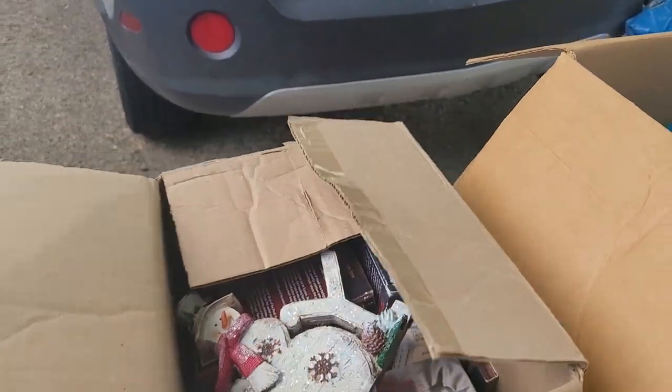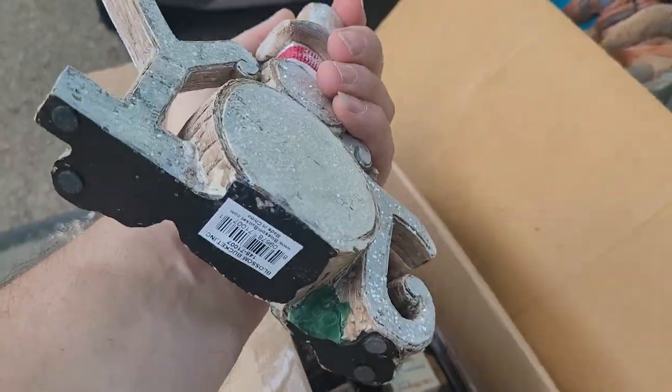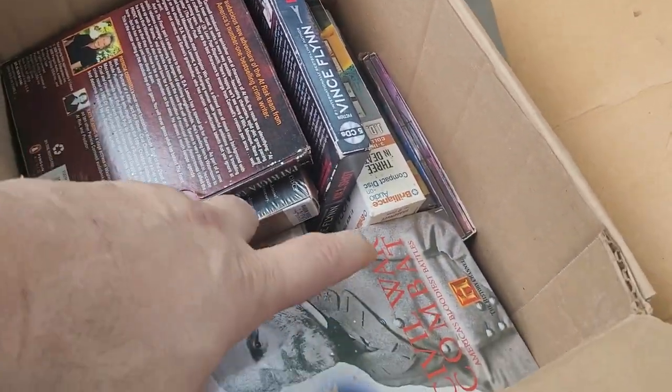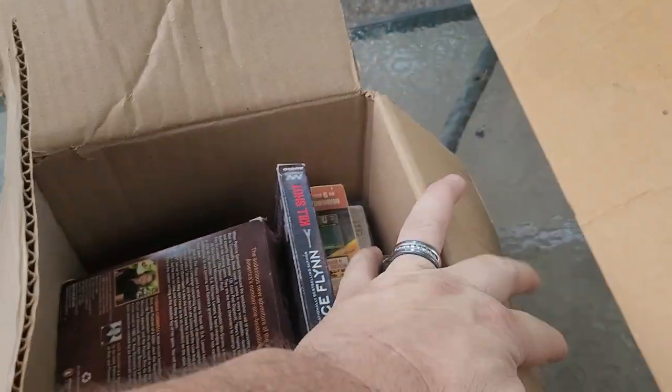All right, in this box — if I can open it. There we go. It says 'Joy' — that's heavy, that's a nice piece there. We got Civil War Combat on VHS from the History Channel — that's pretty cool.